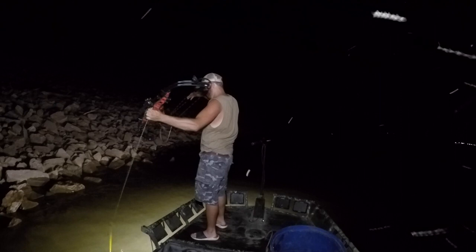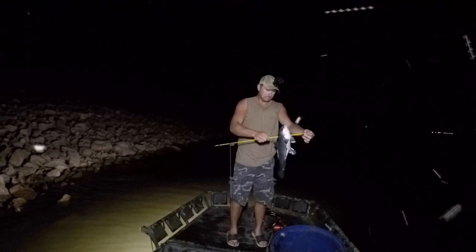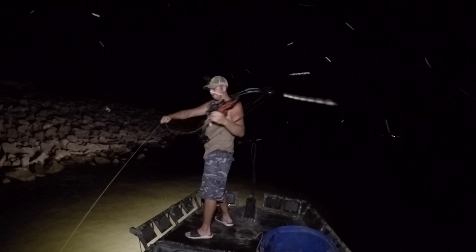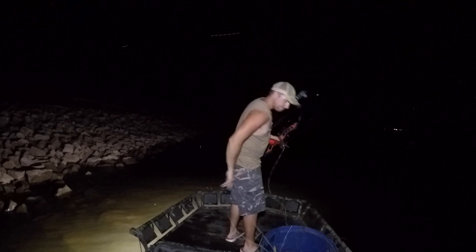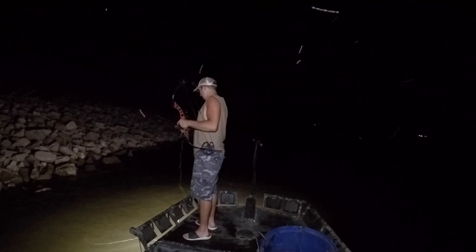Another little guy. There we go. Definitely no big fish tonight — they're running very small. But these are perfect for what I'm going to do with them, make bait out of them. The big ones you've got to chop a bunch of meat off anyway. That's another good one for bait. That's the bait we need. Another little one right there — that's a better one, take that one instead.